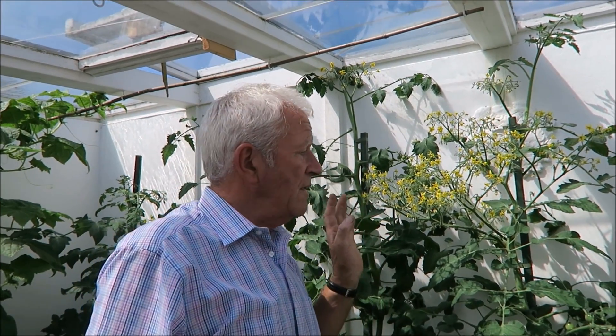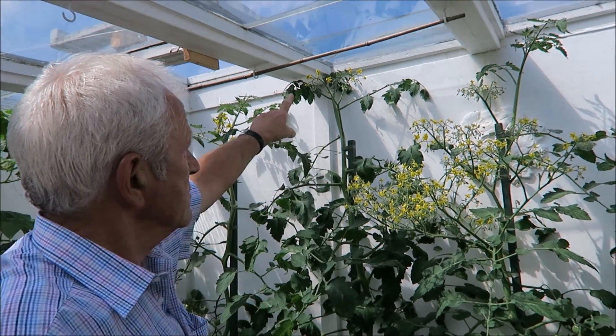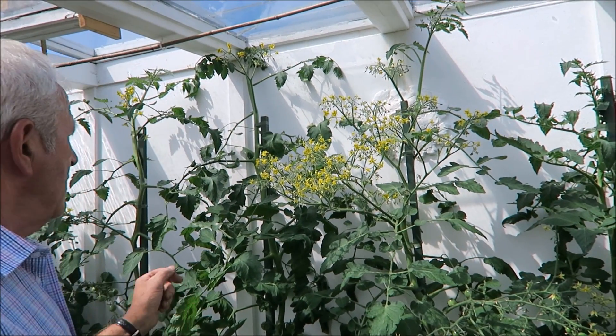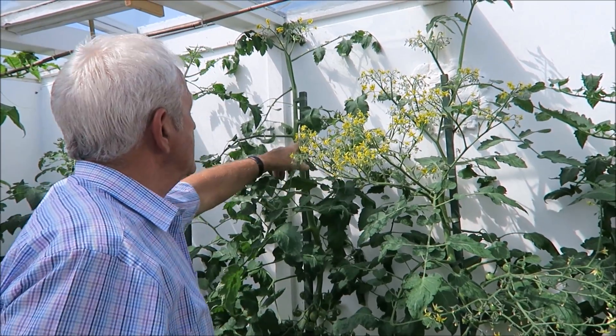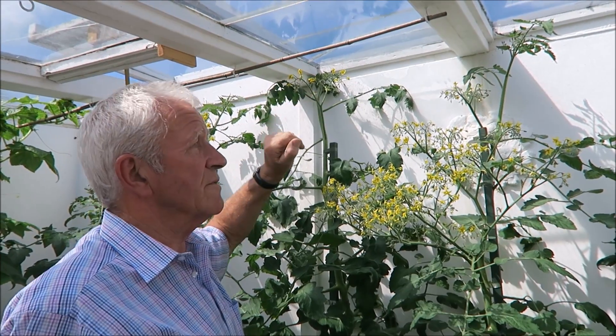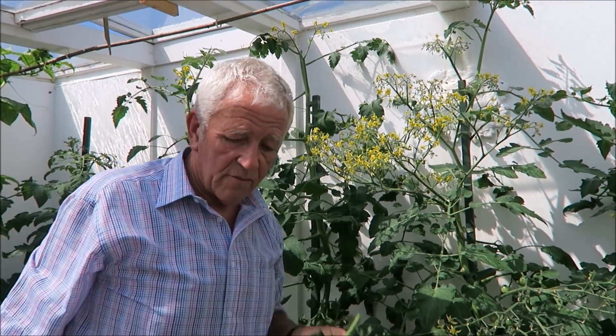Now we need to have a quick look at these tomatoes. I just want to show you what I do to the bottom leaves. I'm still tying, feeding once a week, watering twice a day, and some of the tomatoes have now got to the top. This one's got plenty of trusses — one, two, three, four, five, six, seven — so I'm going to stop it up there. I don't want it brushing on the glass. Just take that off with the secateurs. That's that one stopped.